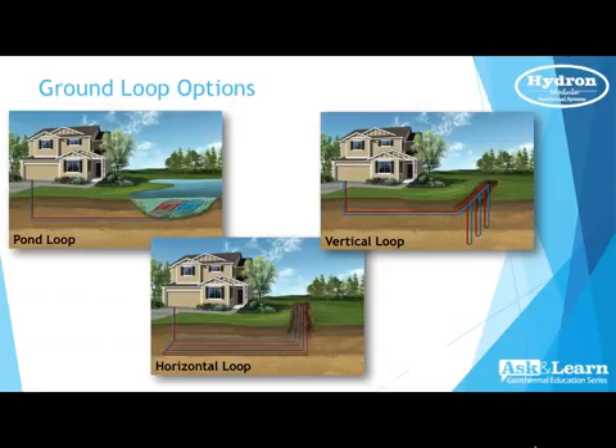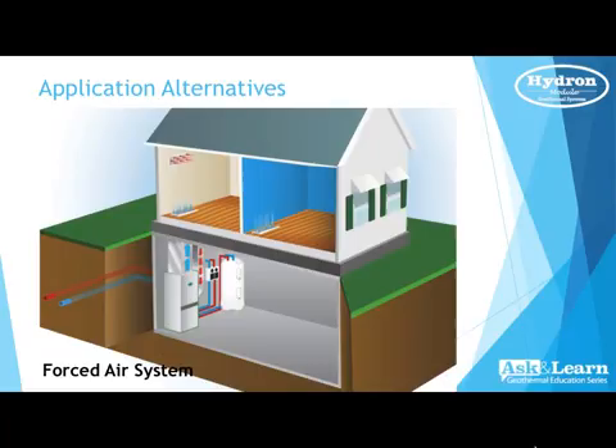Directional boring is becoming very prevalent — they can actually bring the piping in completely underneath your driveway, any concrete, any structures, and come right up into your basement with the header piping, making a wonderful installation with very little disruption. These are the same rigs you see on the side of the road drilling underneath roads — pretty nifty tools.